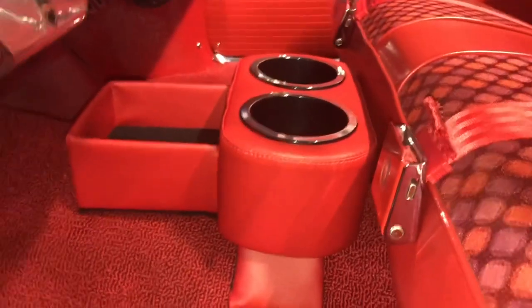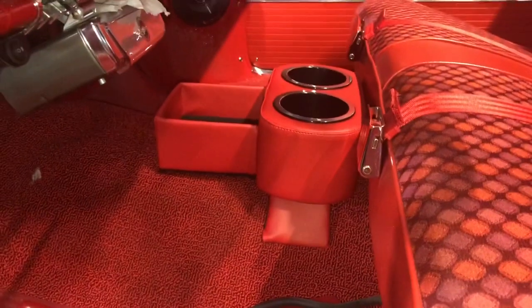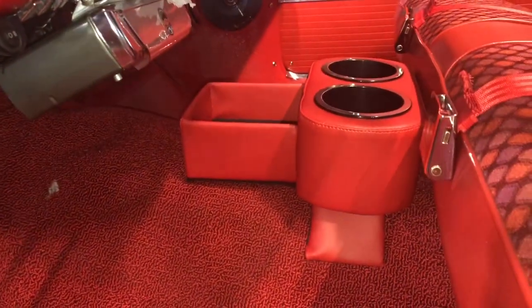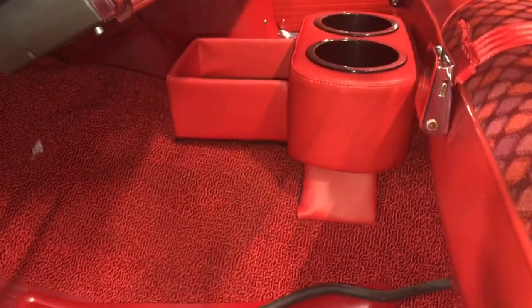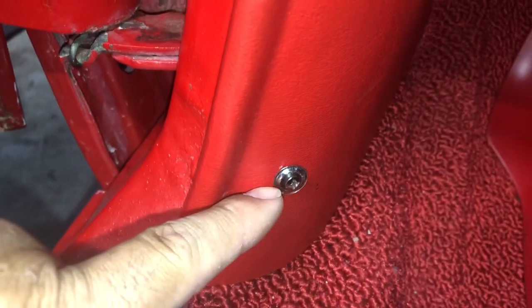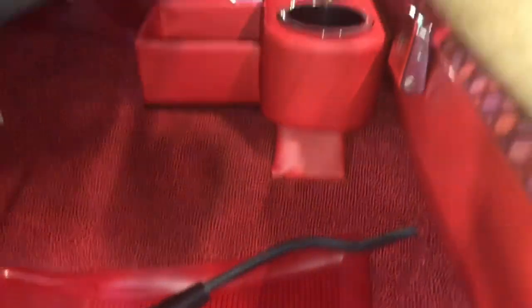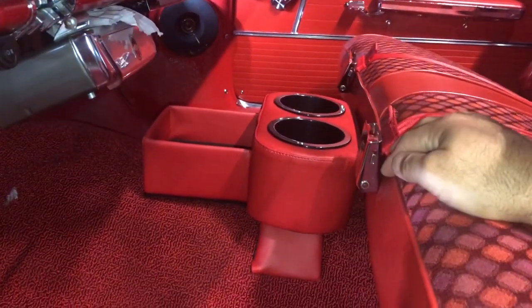I'll put the link in the description to where you can order one. That's pretty much what it's going to look like. I need to figure out how I'm going to mount it — it has some weight to it, so it won't need anything too heavy. Maybe some velcro, or some buttons, or maybe a nice interior screw — like one on each side. Those screws won't look bad, just maybe one here and one on the other side, and it'll match the screws on the kick panel. It's pretty sweet.